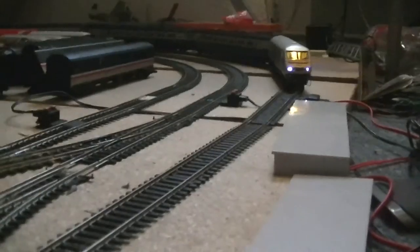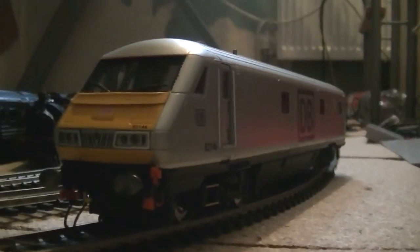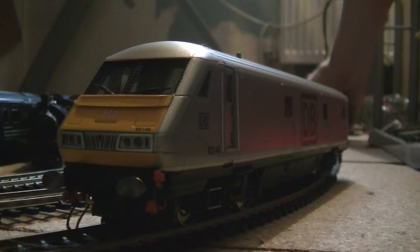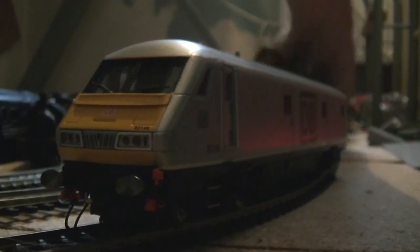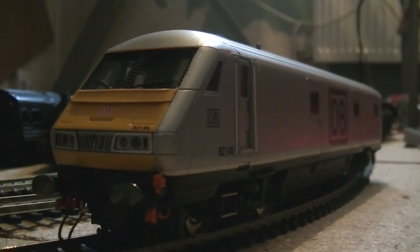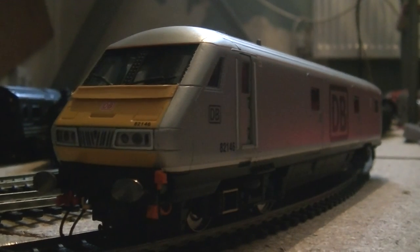My Mark 3's off the track — my DVT's off the track. Oh well, all that matters is you've seen the DVT works, and of course my 90 is blinking working again. My 90 might have to go to Crewe Works. Let's just take these off. My DVT lights up, interior lights up — perfect. Good model. I'll see you in the next video.